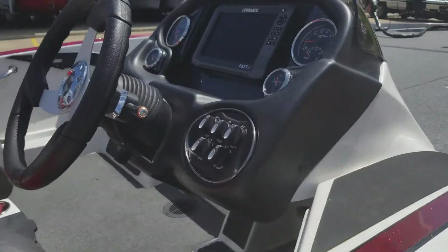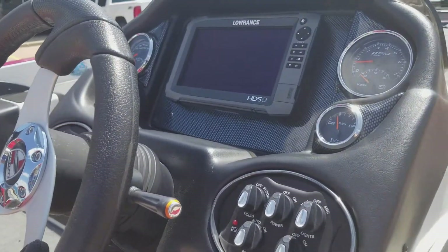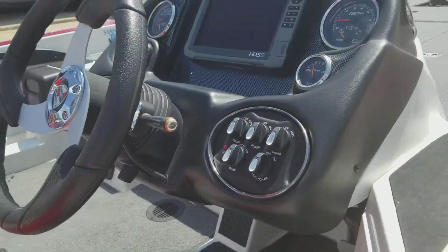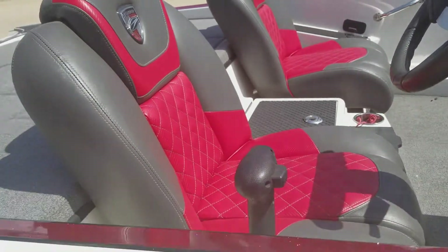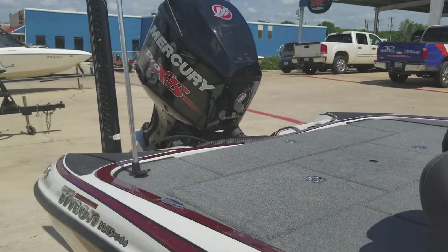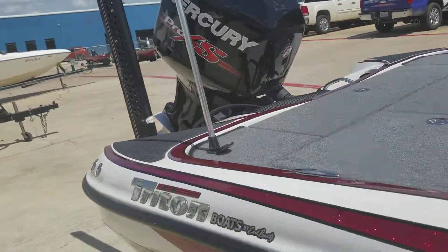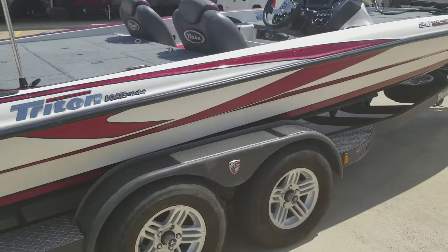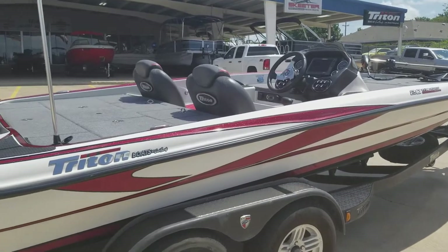That tilt on the steering, HDS 9 at the console as well, and it's got a Hotfoot Pro trim. The boat is on consignment with us here at Texas Boat World. Come by and take a look.